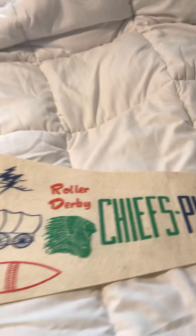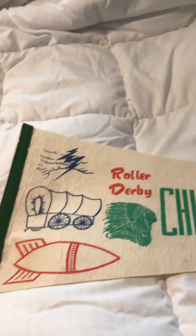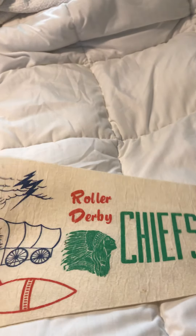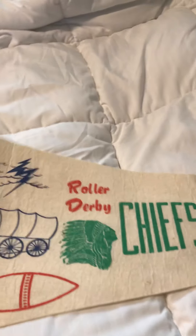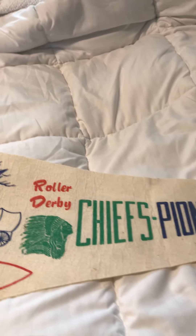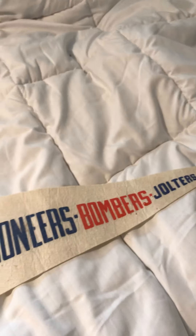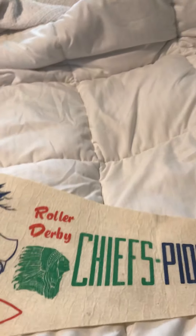This one here is really nice too. These were given out right before the Shea Stadium game and during the Shea Stadium game in 1973, where they had a double header. And there was a four-man coach match race. The coaches from these teams — it was Bill Grohl, Ronnie Robinson, Charlie O'Connell, and for the Jolters it was Cal Stevens. And I have pictures from that Shea Stadium game in color — I have a bunch of pictures of that match race.